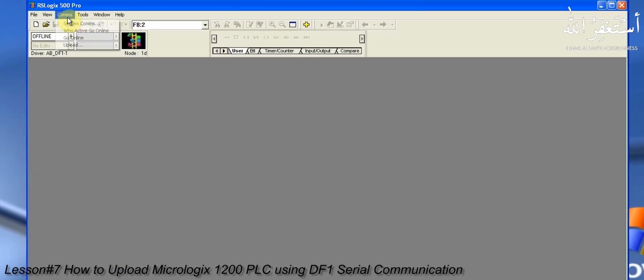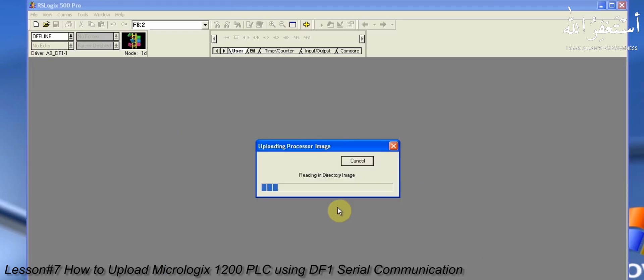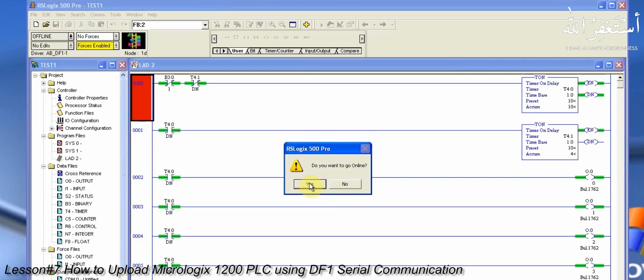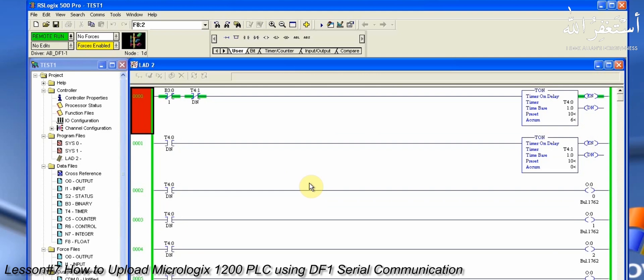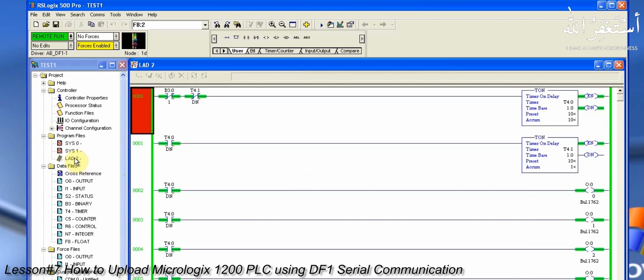In RSLogix 500, we will go to the Communication menu and select System Communications. Here we have to select the ABDF1 driver, which will show all the devices connected to this PC. We will select the MicroLogix 1200 PLC and click the Upload button. We need to create a new file to upload all the data from the PLC. As you can see, all data is uploaded to the PC and we can now work on it, modify it, or use it for diagnostics.